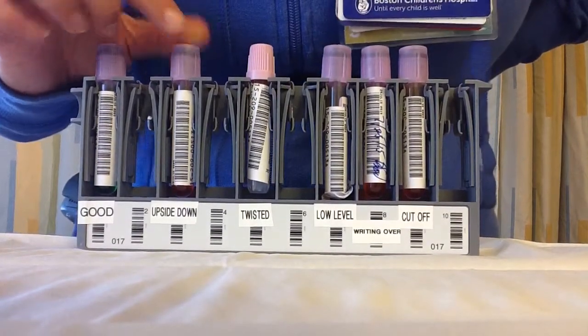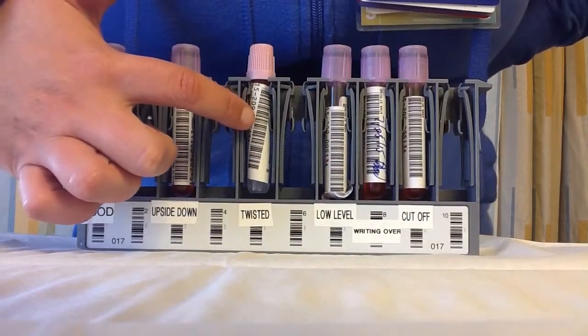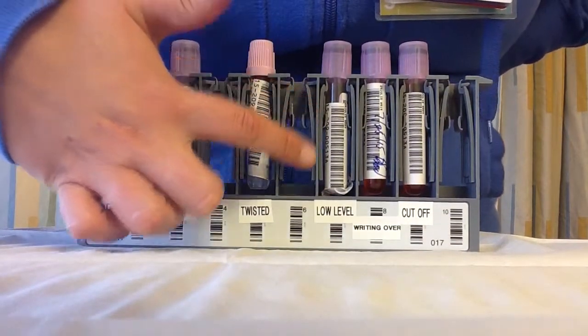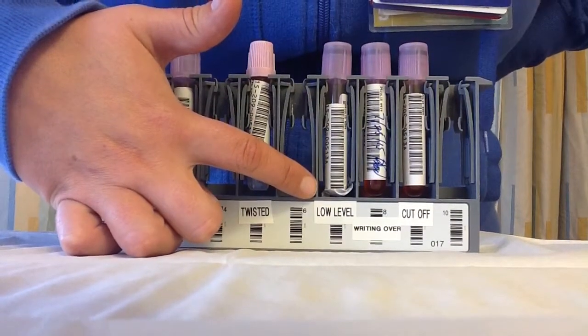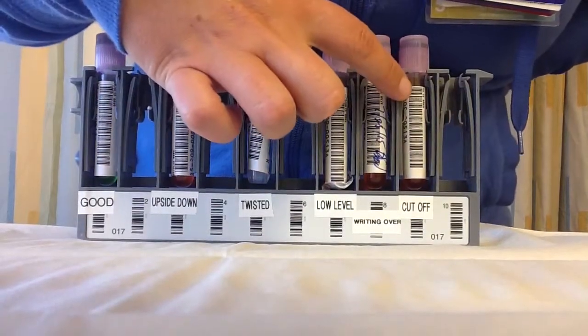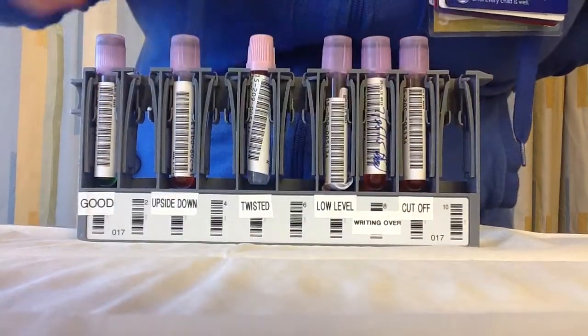These are some common labeling mistakes we make when sending tubes to lab: the barcode could be upside down, the label could be put on twisted so you can't read the whole barcode, the label is too low and cut off on the bottom, there's writing over the barcode so it can't scan, or the label as printed was cut off and the barcode was cut off.